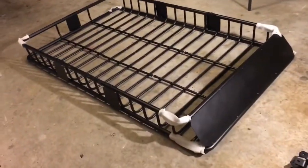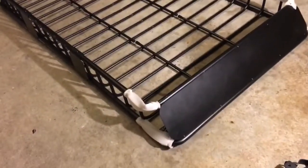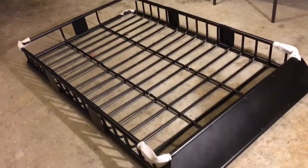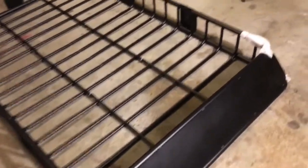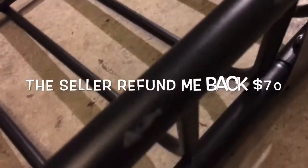Hey guys, everything's put together, everything's secure. My thoughts — pretty good, pretty solid. I like it, 64 inch. The only thing I didn't like about it is the packaging, which caused a lot of scratches. That's what I said when I talked to the seller, to see what we can work out.